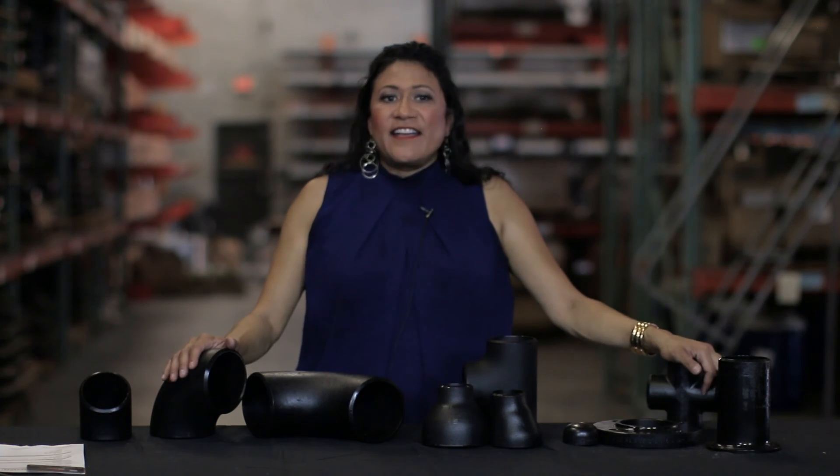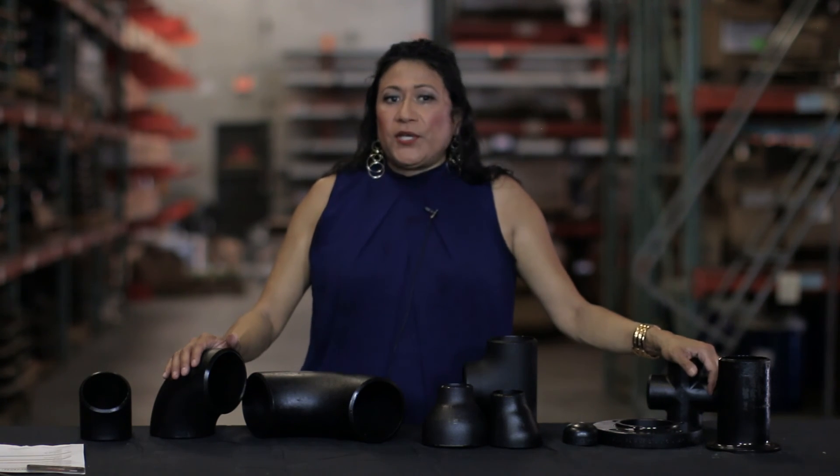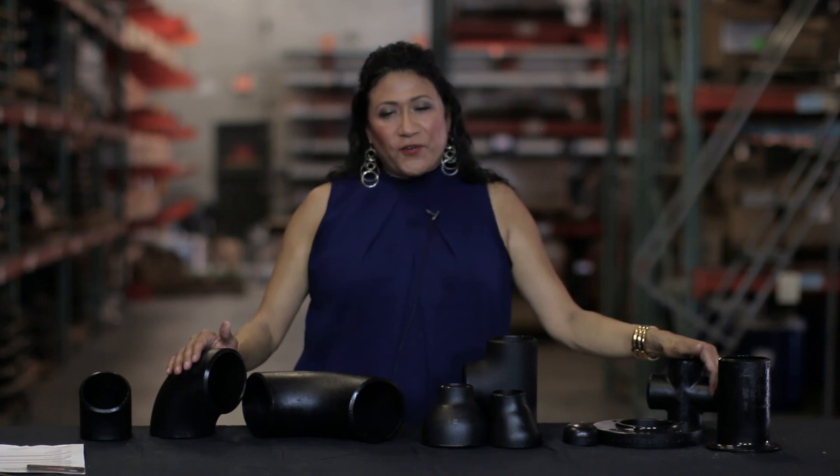This should help with your basic butt weld fittings. MSI can provide you with your butt weld fitting needs in any grade and size up to 72 inch. For more information about our company, go to msisupply.com. There you can also find more information about our after-hour services. We're your resource when you have questions regarding material and your source to get your material purchased and delivered correctly.